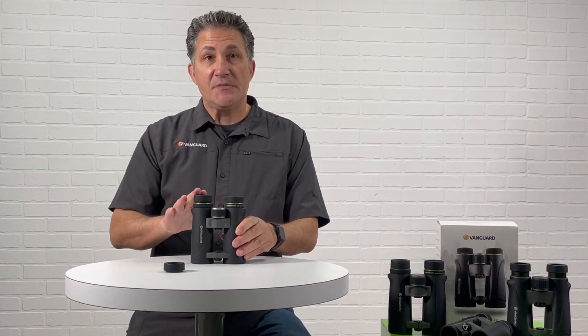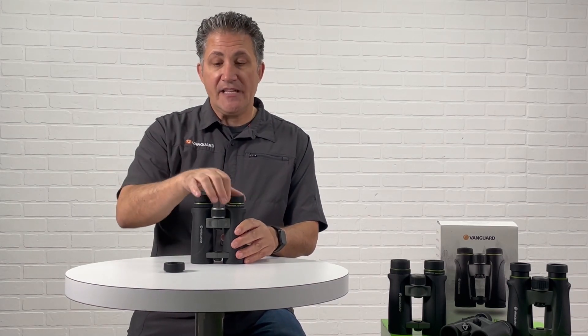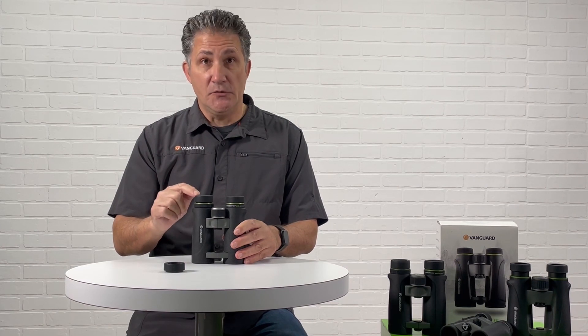All these iCups are going to function the same way. There's a three-stage eye relief. Sometimes people notice their eye cup just spins around and doesn't come up — that's because your iCup is loose.